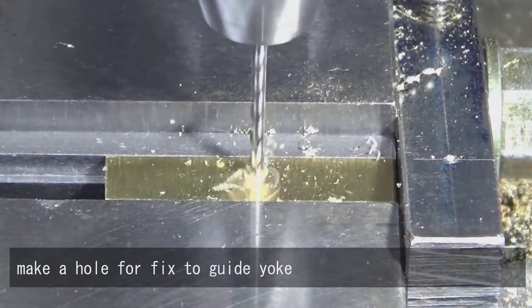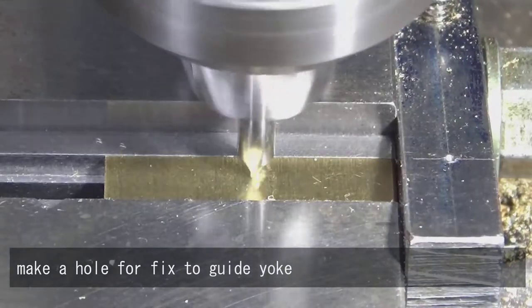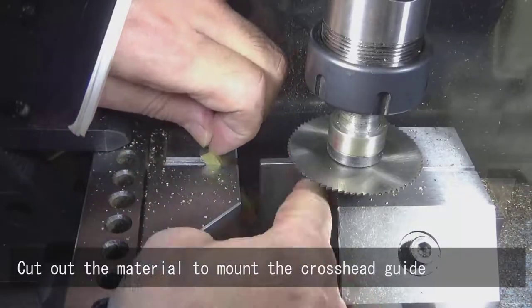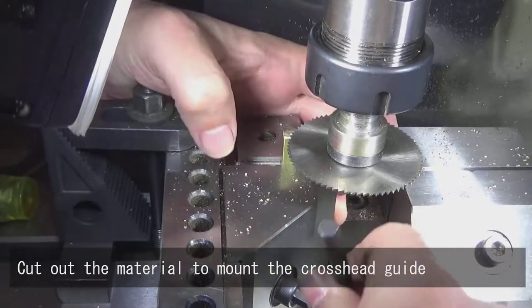Make a hole for the fixed guide yoke. Cut out the material to mount the crosshead guide.